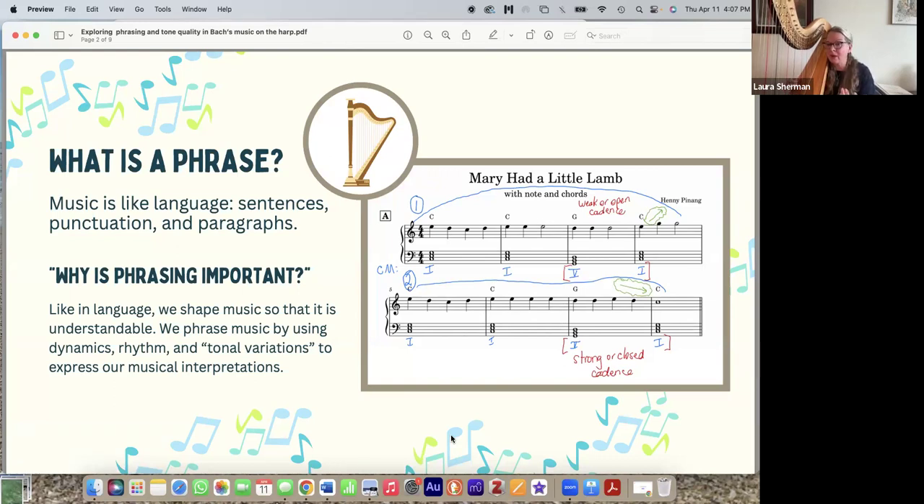With the second phrase, it ends with another 5-1 cadence, the melody goes down, and it feels complete — like a period. So just like language, we have phrases using punctuation through cadences or melodic endings. But why is a phrase important? We need to articulate what we're trying to express so we can shape the music to be understandable. There are three ways to phrase music: dynamics, rhythm, and tonal variations.